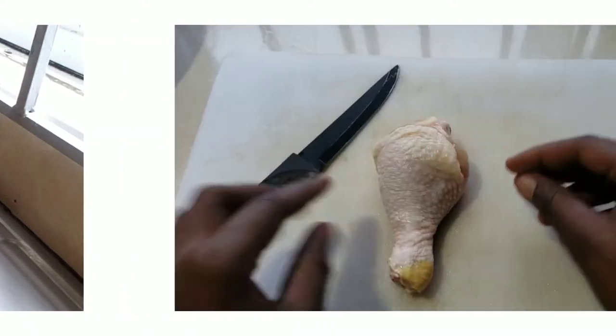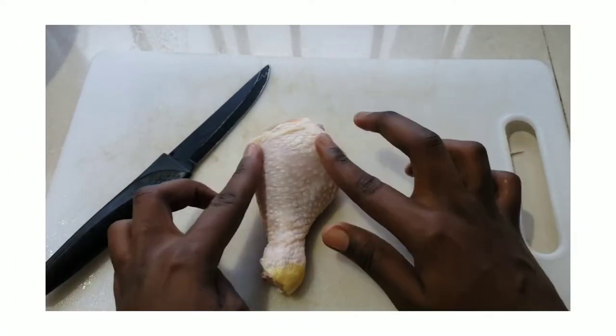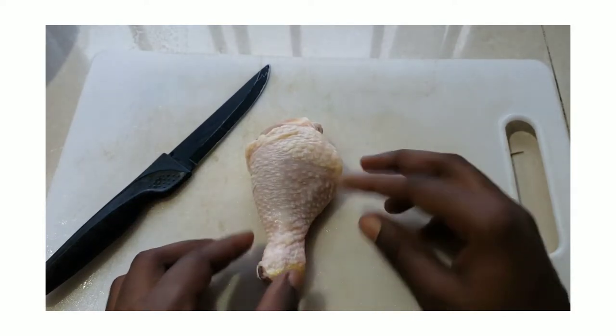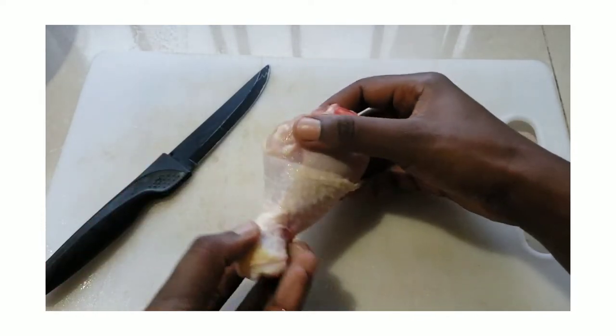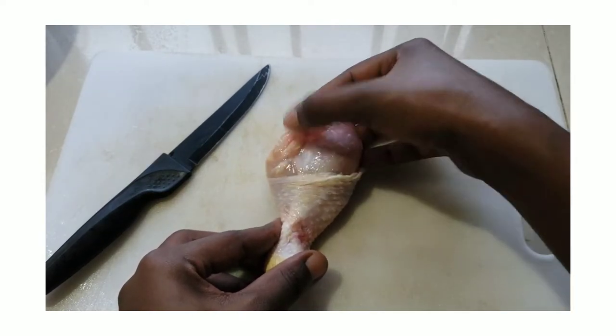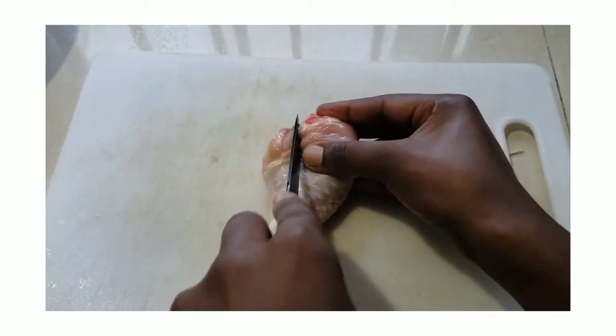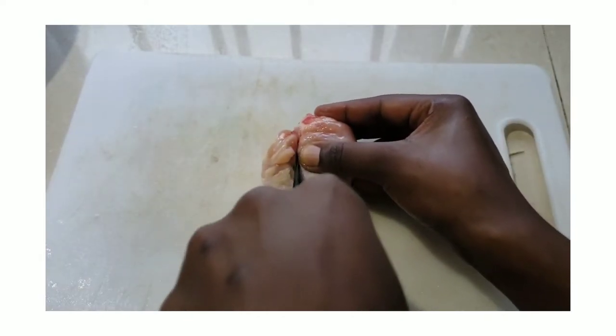As with any other practical assignment, one of the first steps is to wash your hands thoroughly. Before you begin to debone your chicken, ensure that it is completely thawed. You also want to check that it has a pinkish color, no bruising, no tears in the skin, and that your chicken is plump.